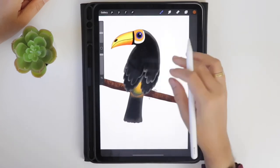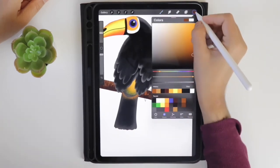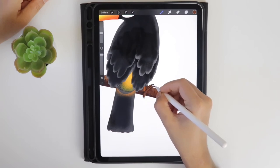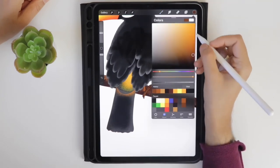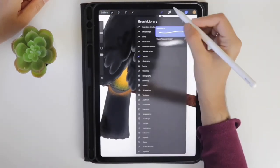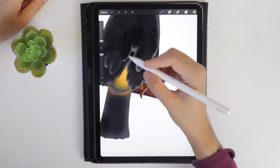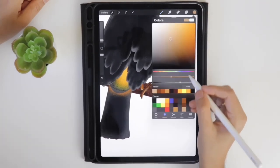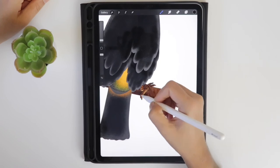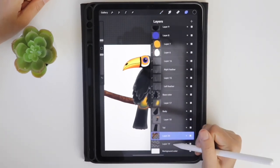Select the brown color from the palette and using the monoline brush draw the leg part. Use the dark brown to draw the claw area. Alpha lock the layer and using the soft brush highlight the light area. Select the black color and draw some patterns on the claw. Create a new layer and drag it underneath.